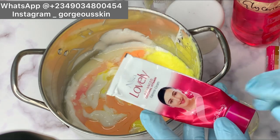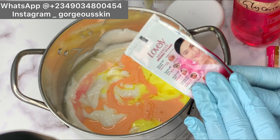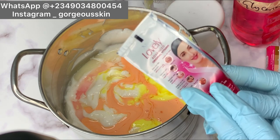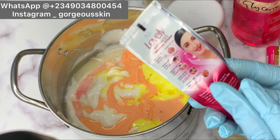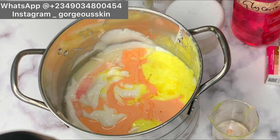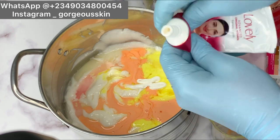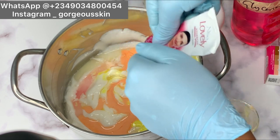The next tube we're going to be using is Nessa Lovely Advanced Fairness Cream. This cream helps for a lot of things — it helps give your skin even tone, removes dark circles, removes dark spots, protects your skin from UV sun rays, smooths rough skin, and also helps with white patches. I like to use this in my lotion because of white patches. Just know that it can actually lighten your skin in the long run.